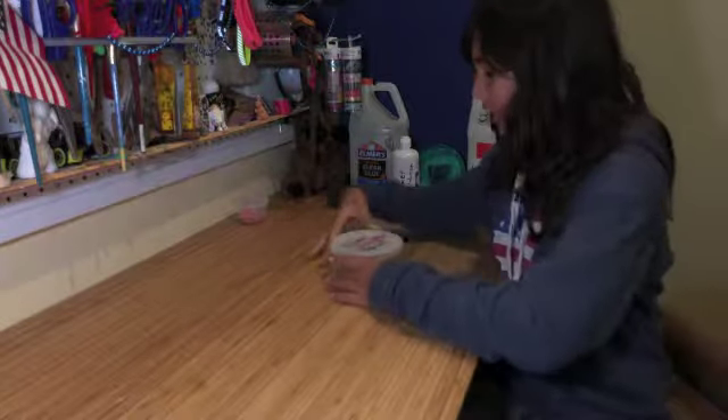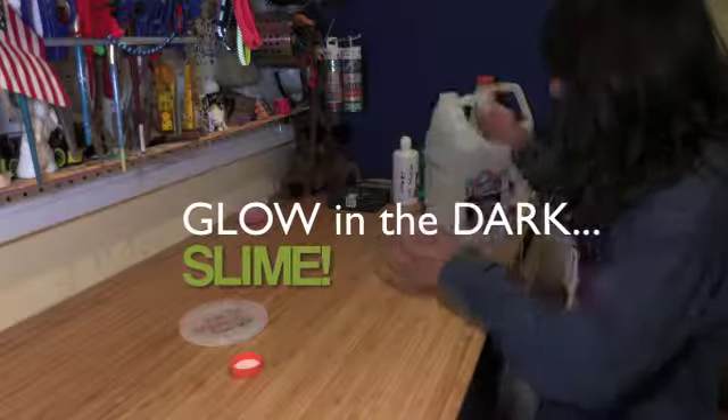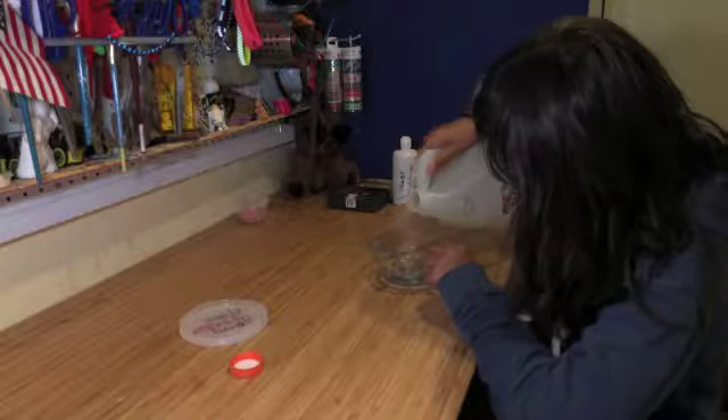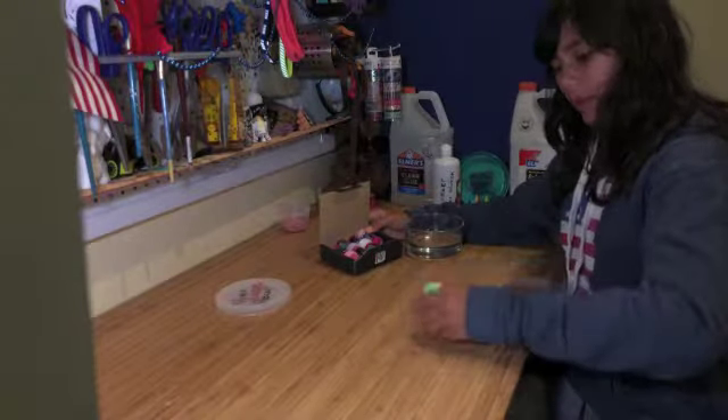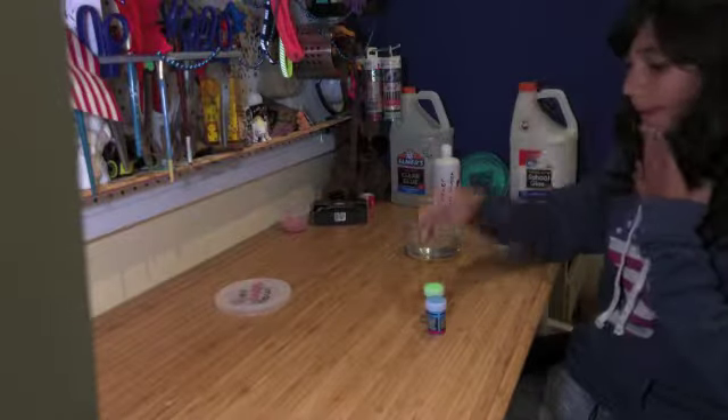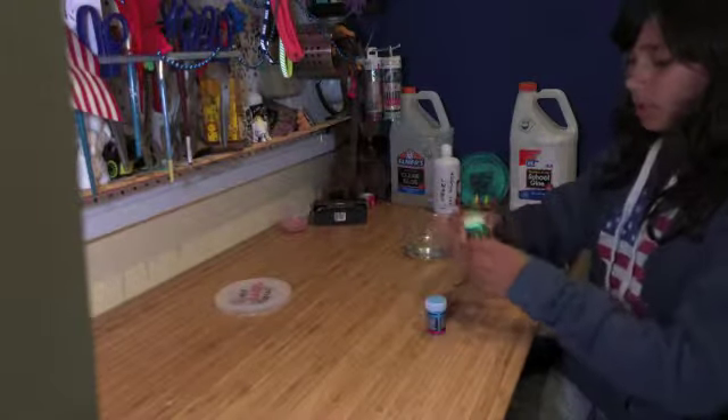Hey, it's me Keda, and today I'm going to make slime — glowy slime! Alrighty, I've got my green and blue. I'm going to put this away now and just open these up.